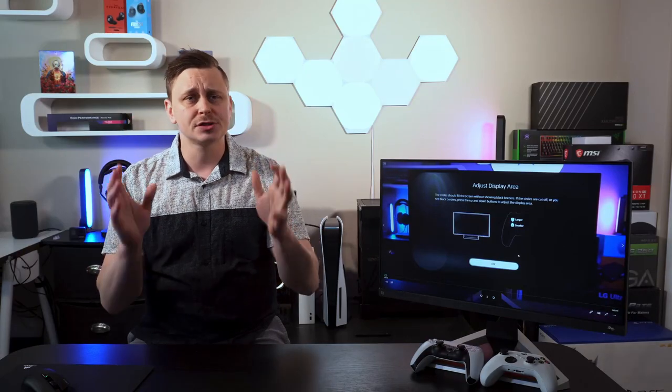We've got a lot to talk about today, so thanks for clicking on the video. You're probably out there searching for a fantastic monitor for your console, and you just happened to click on the right video for that solution.